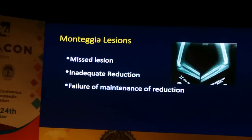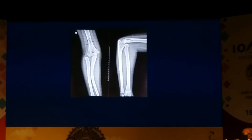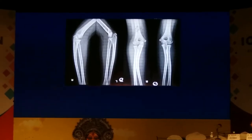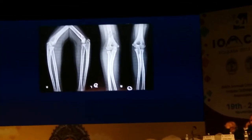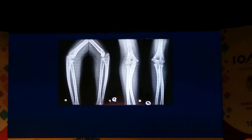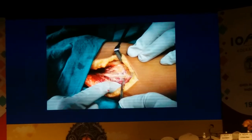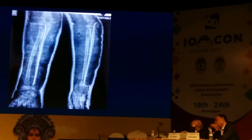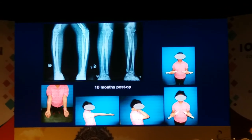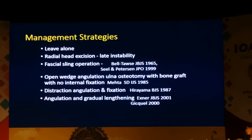Monteggia lesions are the next big group we often see. They could be missed initially, inadequately reduced, or there's failure of maintenance of reduction. This is an interesting case where the initial X-ray looked reasonably reduced, but looking very closely there's a little angulation of the ulna and a slight subluxation of the radial head. The main problem was she also had a posterior interosseous nerve palsy. We went in, you can see how adhered the nerve was with fibrous tissue — we released it, then did an ulnar osteotomy, corrected the angulation, and got the radial head exactly centered on the capitellum. At 10-month follow-up she has good range of motion and function.